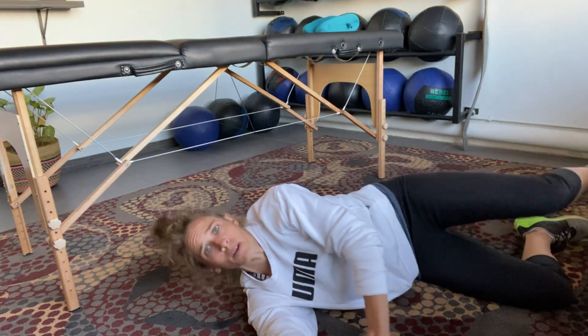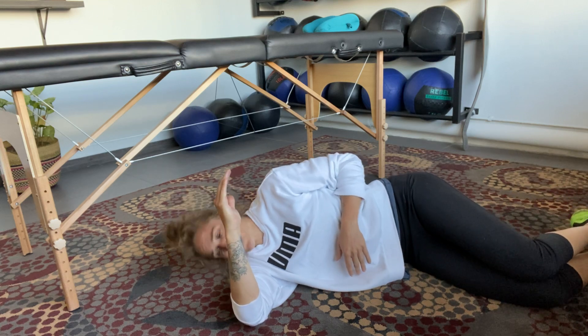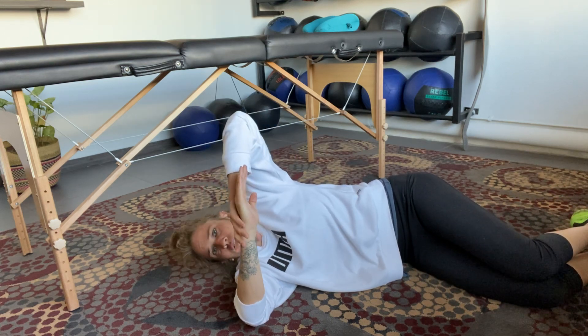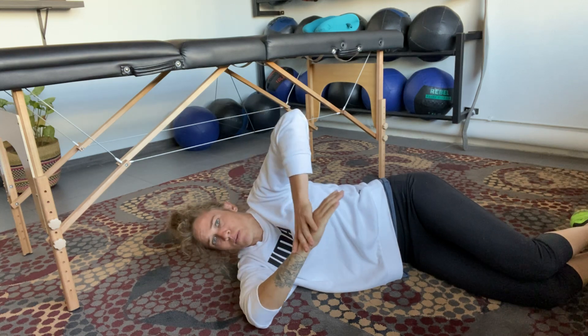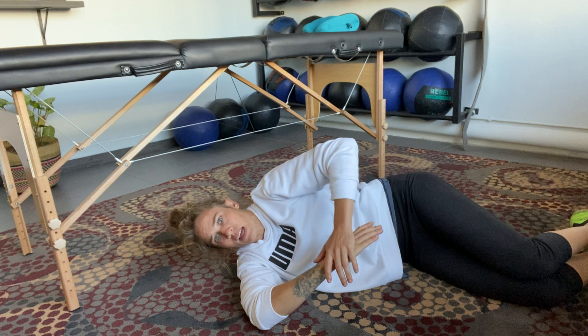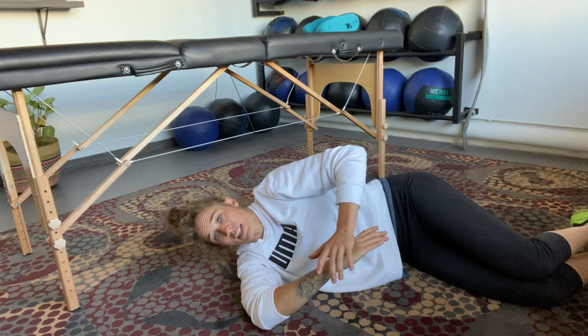For internal rotation of the arms, we're going to do a sleeper stretch. On our side, 90/90 position — grab the wrist and press down. I'm very tight in this area. We're just going to rotate down towards the ground and you'll feel it start to get nice and tight in the socket.